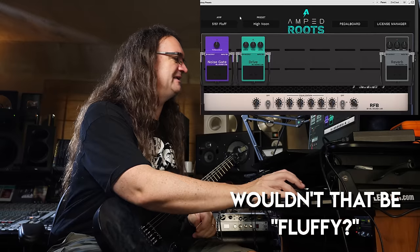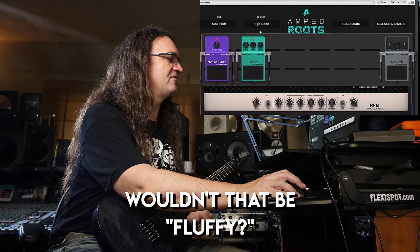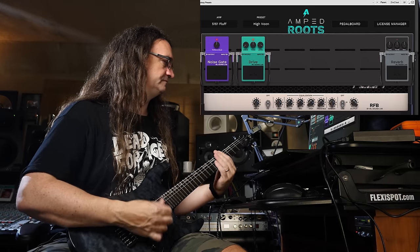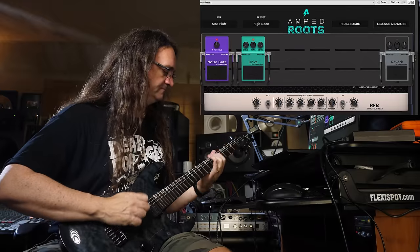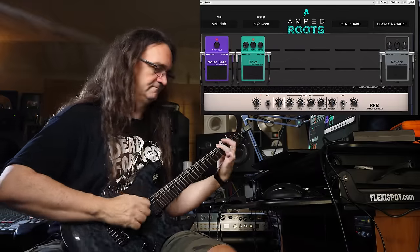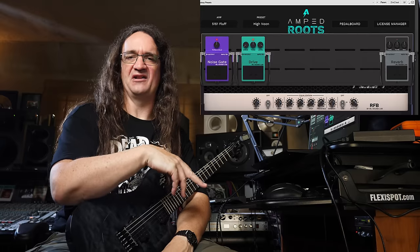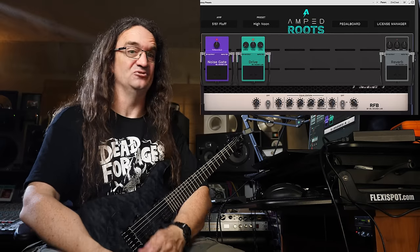The 5151 is a little wooly sounding out of the gate. You want to throw on the drive and gate, pull the drive back, crank the level up, go for the old 666 tone. Maybe bring the presence up a little bit. And if you turn that off and threw on the actual Eagle's Landed impulse response, that will definitely get you the sound.